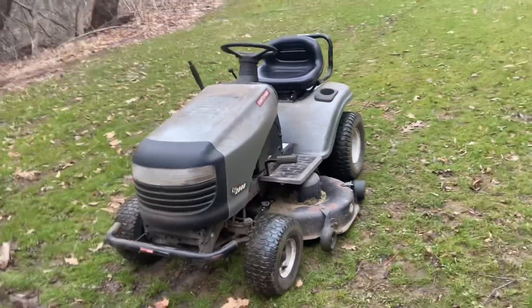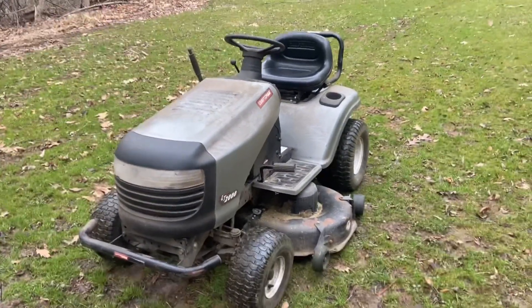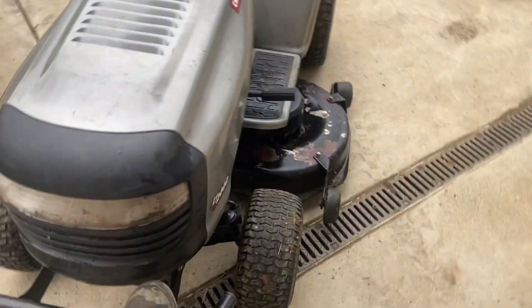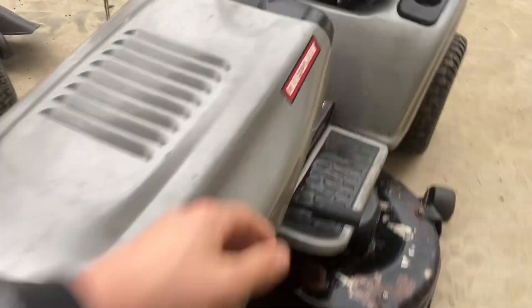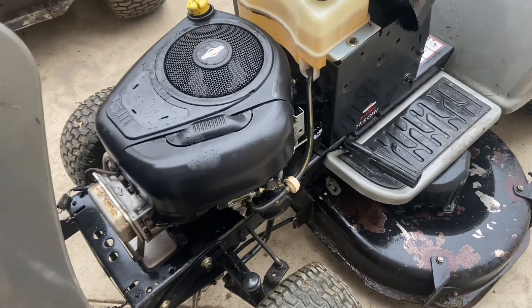We got it pulled down to the pressure washing spot. This is it before, and this is it after. We got it all washed up and we're going to take it into the shop and see what it needs.